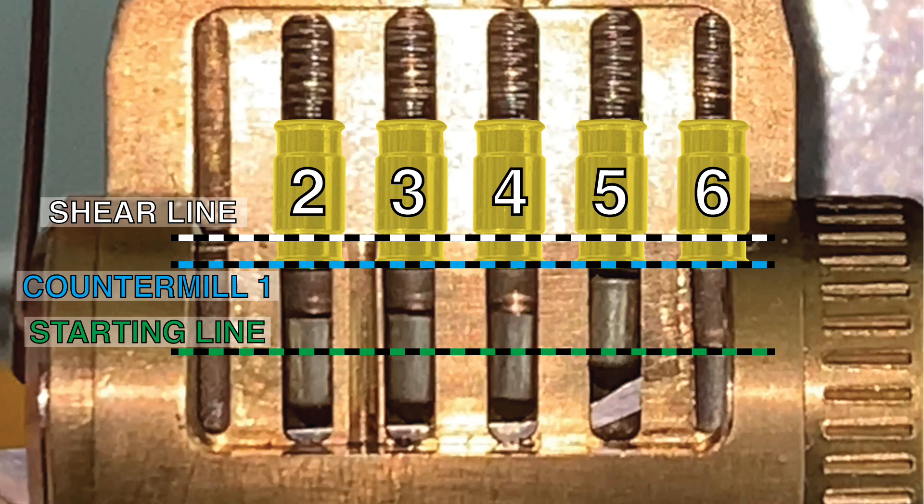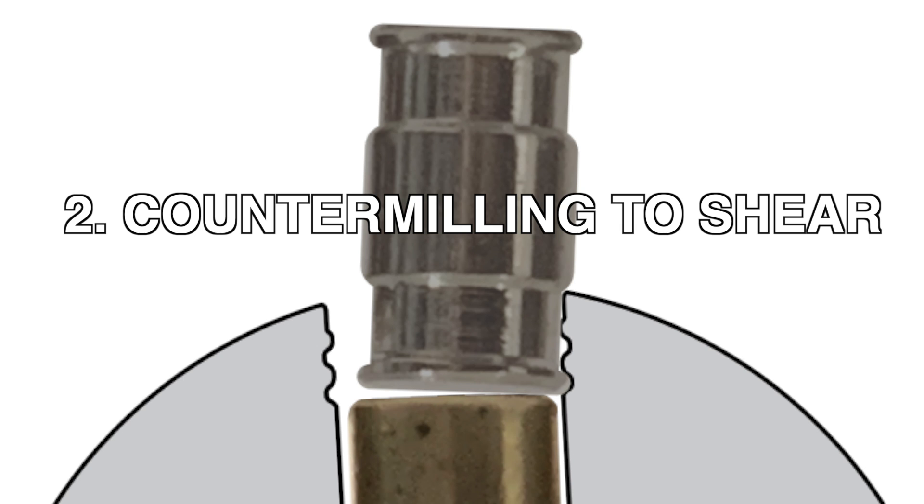Once all the barrels are in the counter milling, there is a distinct change in feedback. The barrels will start heavily binding and clicking when nudged to the next section of counter milling. This change in feedback indicates that the lock is now in Phase 2.